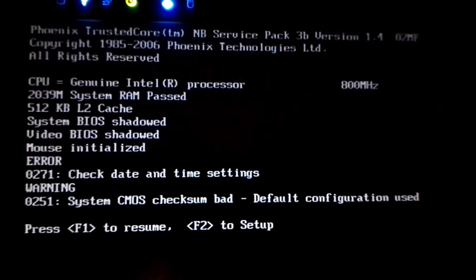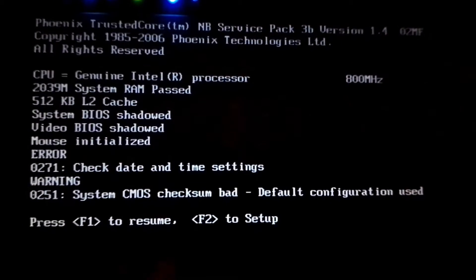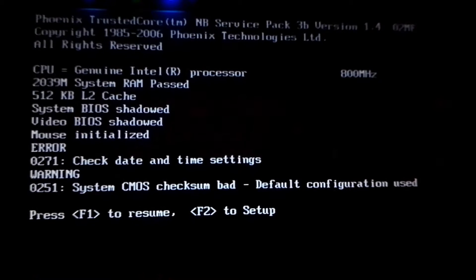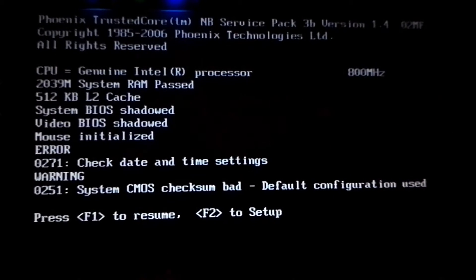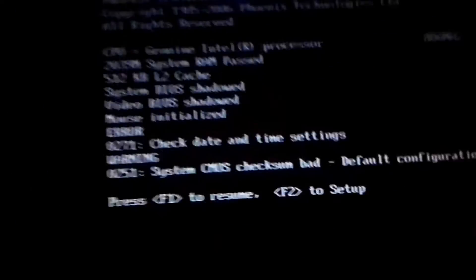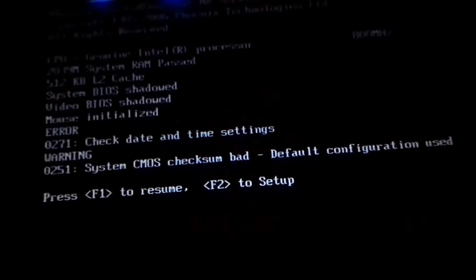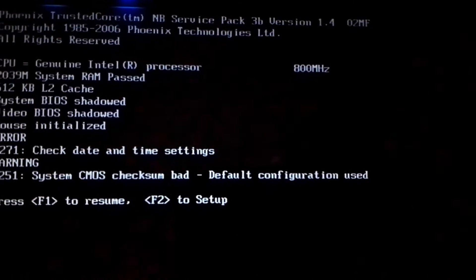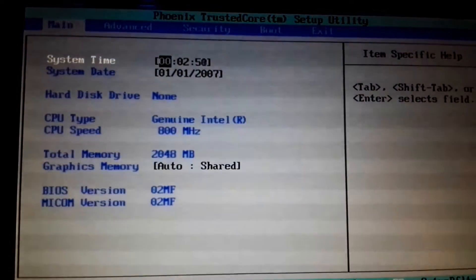I had to cut my lights off because it's hard to show you on screen. It writes 'Press F1 to resume, F2 to setup' — because the battery was removed, it should be without the password now. I'll insert my small remote control to press F2 and get in there. I'll also set a password in the BIOS.